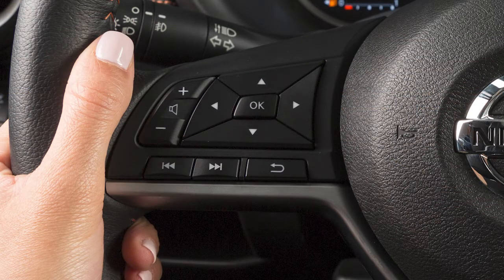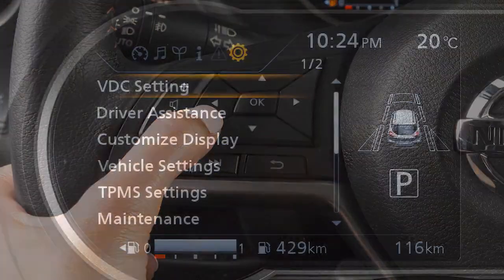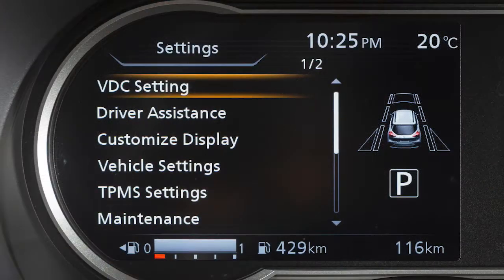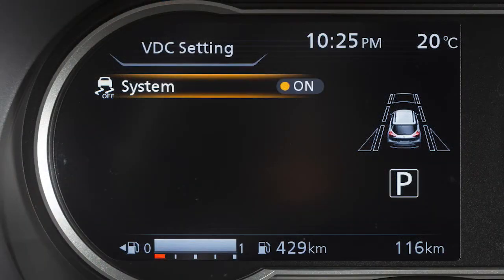To enable or disable the VDC system, press the right or left arrow button until Settings displays. Press the up or down arrow button to select VDC Settings and press the OK button. Then select System and use the OK button to toggle the system on or off.